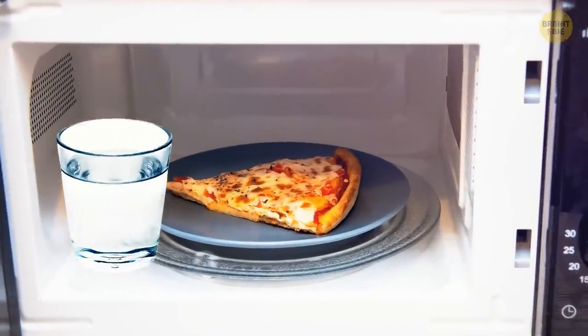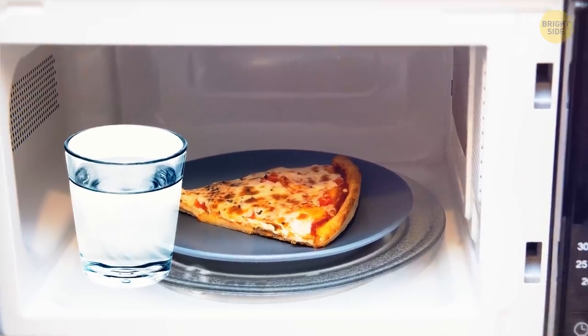You can also put a glass of water in the microwave with pizza — it'll keep the crust fresh and crispy.